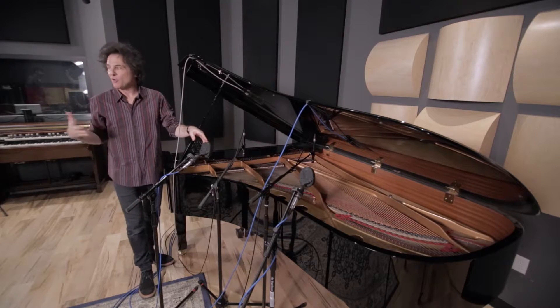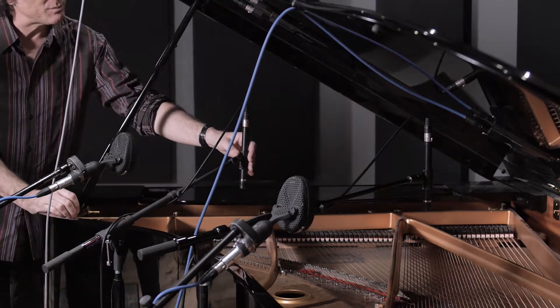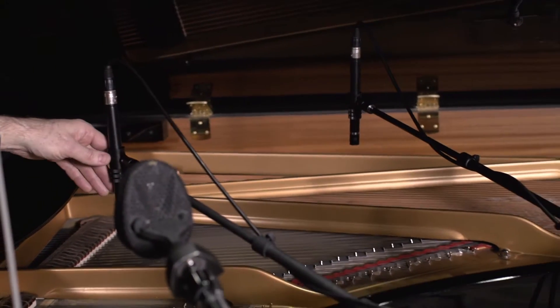For example, on a piano vocal ballad. On a brighter rock and roll thing, you might want to use small body condensers inside the piano, focused on one on the left on the low side and one on the bright side of the piano.